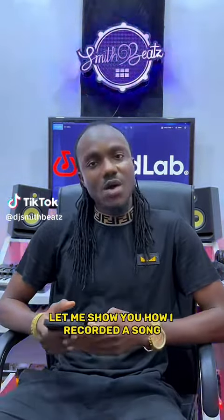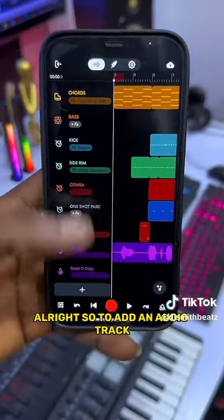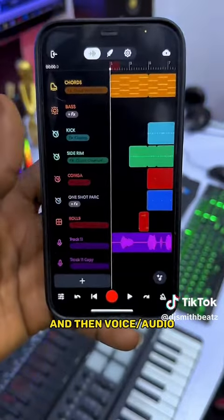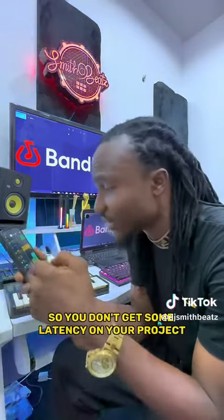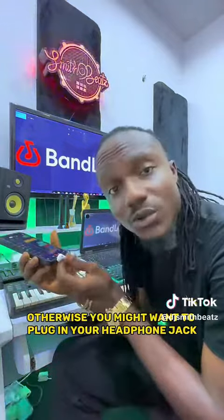Hey, what's up my people. Let me show you how I recorded a song on my mobile phone using the app Bandlab. To add an audio track, I'm just going to press on this plus button and then voice/audio. I'm using my earpods, but you have to be very careful with the kind of Bluetooth devices you use so you don't get latency on your project. Otherwise you might want to plug in your headphone jack.